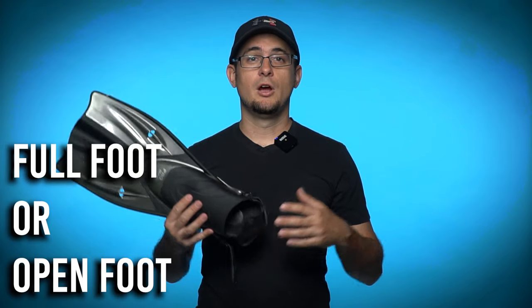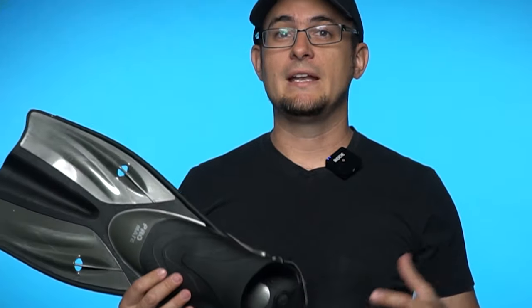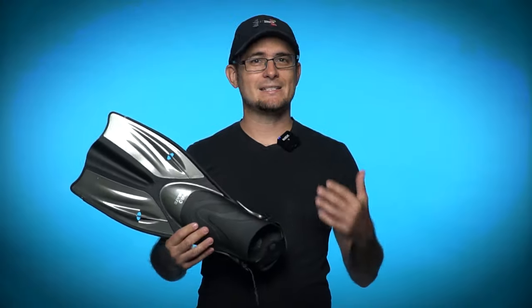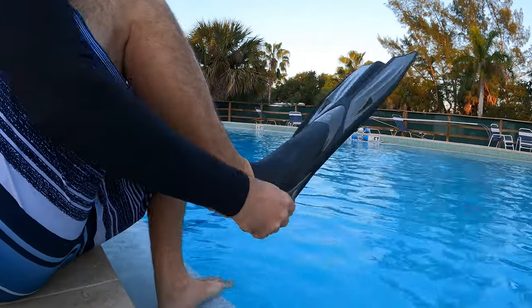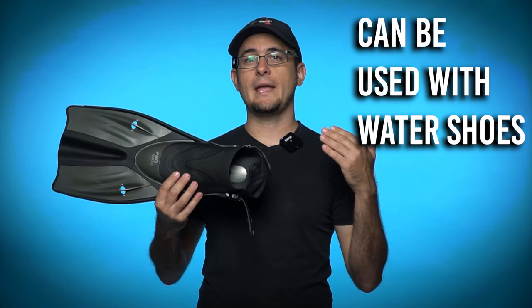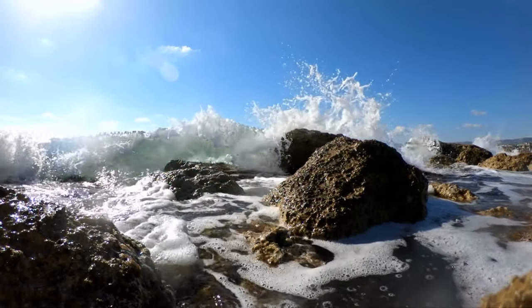You will also have the option of a full foot pocket or an open foot pocket. Either are fine — full foot pockets are simpler and less likely to break, however open foot pockets allow for more adjustment and allow you to use them while wearing a water shoe or a dive booty, which is great if you have to walk across a rough or rocky beach to get to the water.